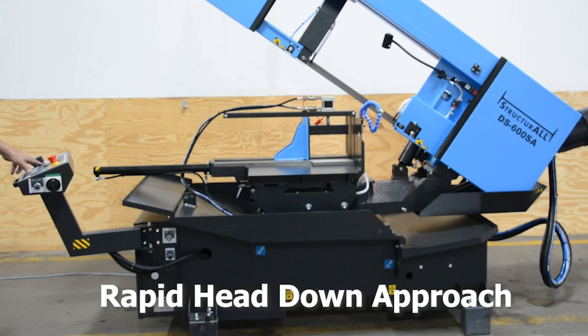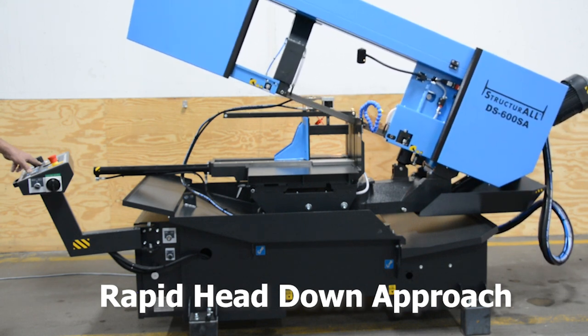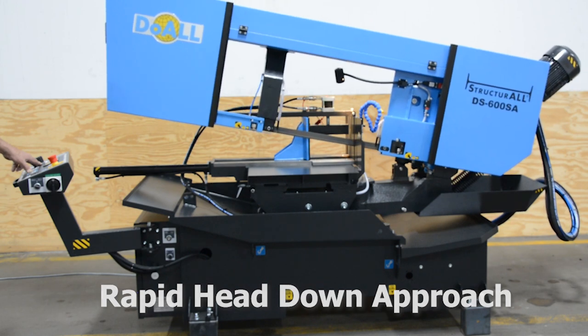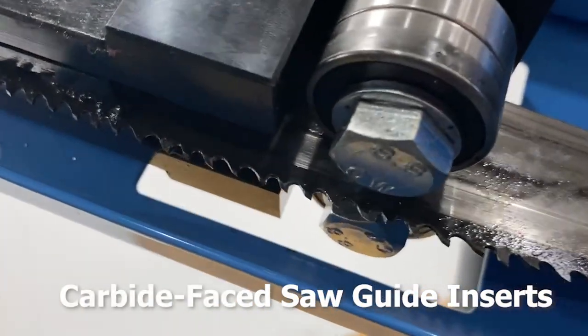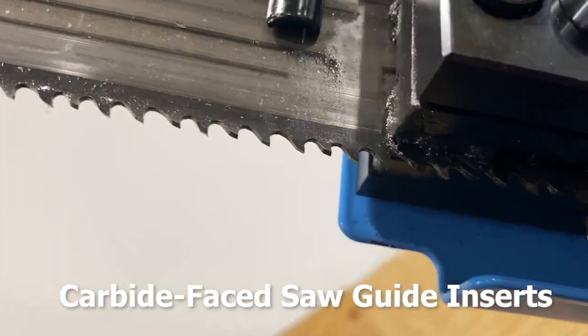This machine comes with a rapid head-down approach, saving the operator time during the sawing cycle. Carbide-based saw guide inserts with lead-in and lead-out bearings assure the user consistent, straight cuts.